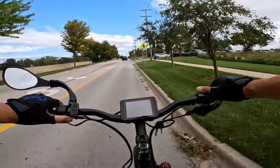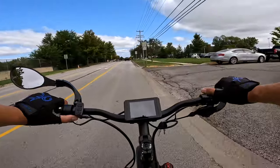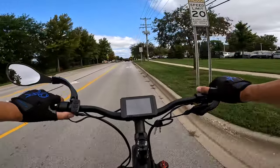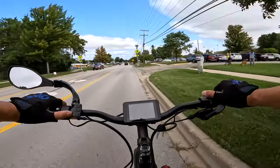I was going to do a first look video in this area, but they've got soccer games going on here. I don't think today is a good day to do that — too many people, too many little kids running around. Not a good idea.